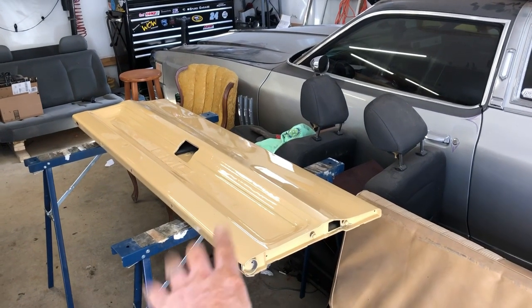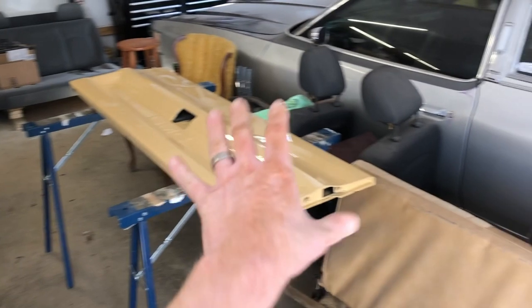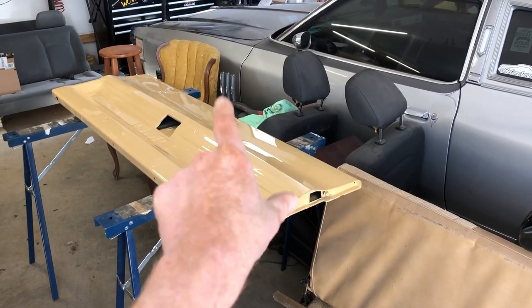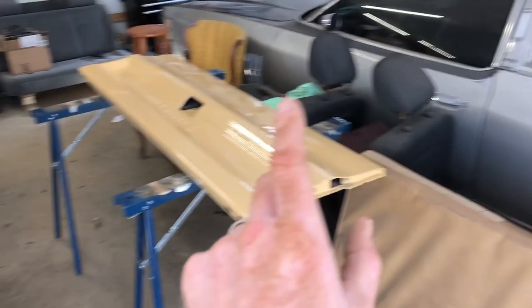In my last video this is the tailgate that I prepped and painted so that we can put it on Project Dale here. It didn't have any tailgate handle hardware, so what we've got to do is swap out the hardware that's in the old tailgate and put it in the new one, and I'm going to show you how.